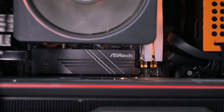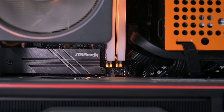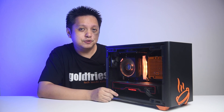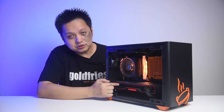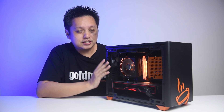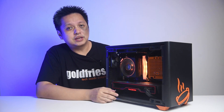Huge thanks to ASRock for sending the B550M ITX/AC over, with Sun Cycle Malaysia — their distributor — making the arrangement to get the motherboard to me on time just to make this video. As always, XPG for the D60G memory, which is the one I've used for the Ryzen 5000 series benchmarks. And of course AMD — not just for the card, but for the Ryzen 5 5600X. The 5600X on a B550 board with the RX 6800 makes a great combo with the latest from AMD.